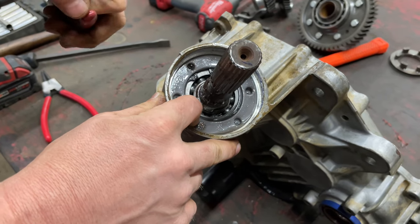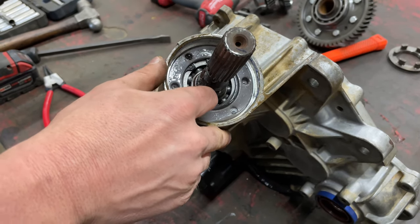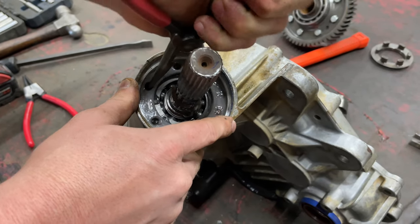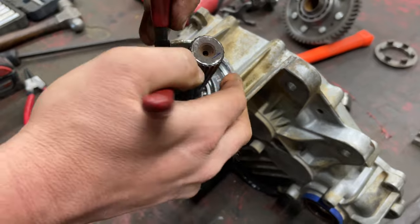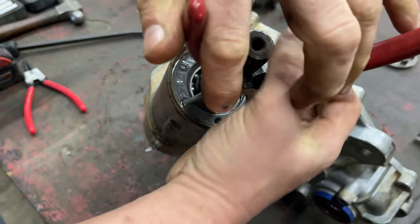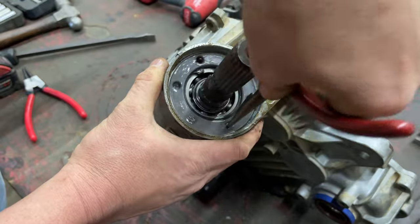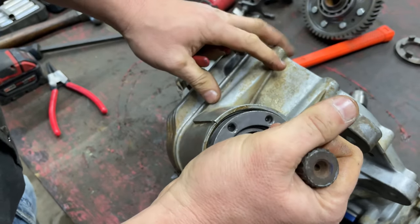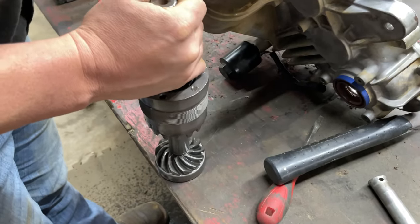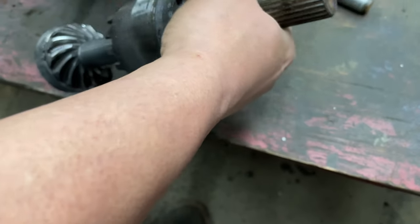They do make a socket for this — I get it, not everybody's going to have one. When you get in here this should be loose because we got the lock out of it, and this just simply unscrews. Once you get it all the way unscrewed, just simply pull — it comes right out. Now it's time to disassemble this so we can put our new output shaft on.